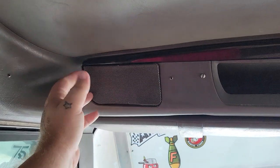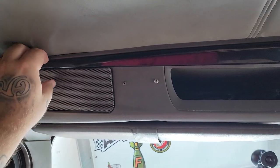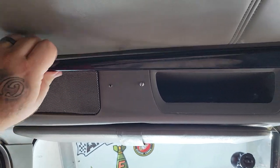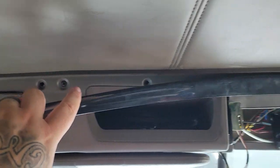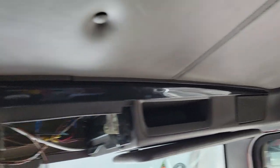But to get to these speakers, this doesn't pop off. You got to take this little trim piece — it just pops out — and you got four screws across the top of that.